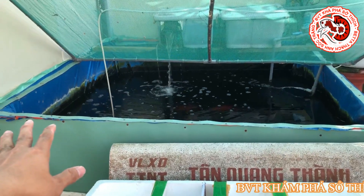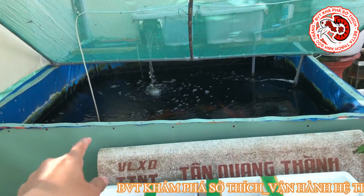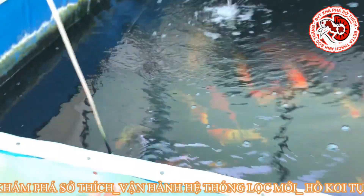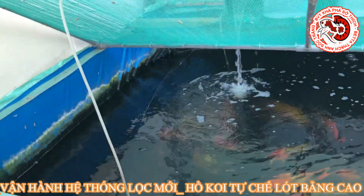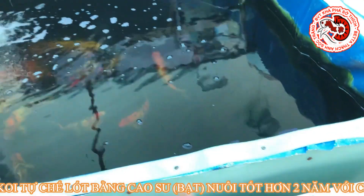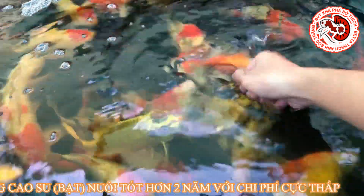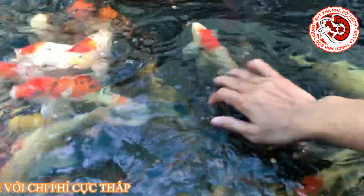Cái hồ này là Thạch Anh tự chế, tự làm với cái chi phí cực thấp dưới 1 triệu đó các bạn. Thạch Anh lót toàn bộ bằng cao su - ở miền Nam gọi là cao su, ngoài Bắc gọi là bạc. Cao su này có 2 mặt: 1 màu xanh, 1 màu cam. Nó rất là bền, cái hồ này vận hành đến thời điểm này là 2 năm lẻ rồi, làm việc rất tốt và nuôi cá rất hiệu quả.